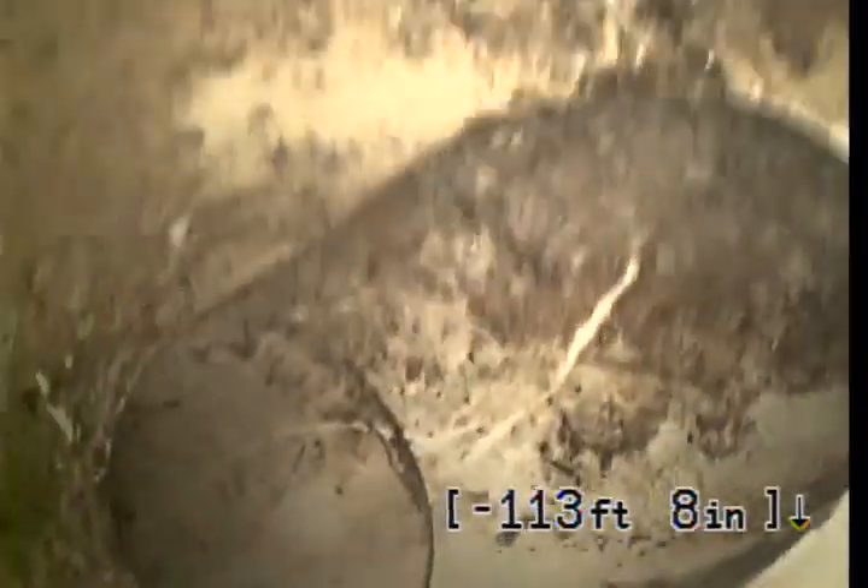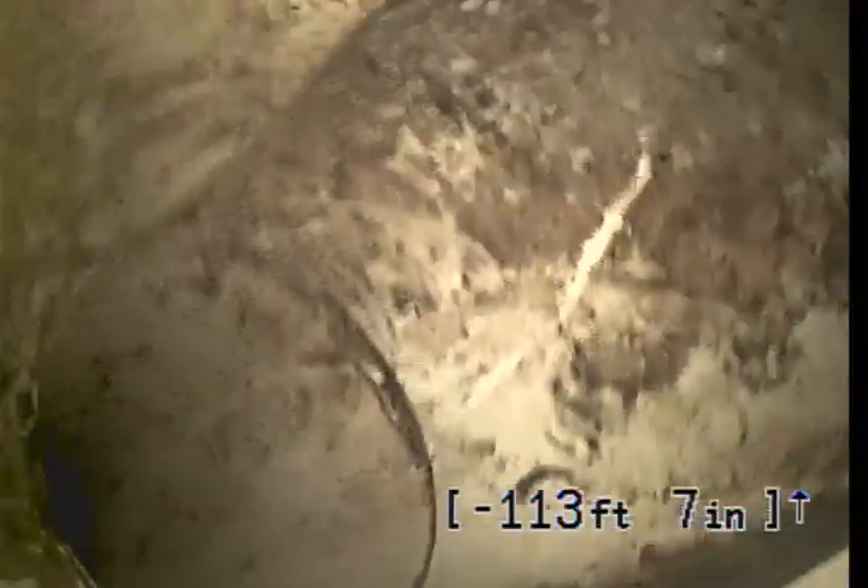A little bend there — not really worth noting. Another bend right there. That might be my clean-out — I'm going to say that's my clean-out right there. Pulling back... Nope, it was not a clean-out. That was a 90, going around the side of the house. There's my clean-out.